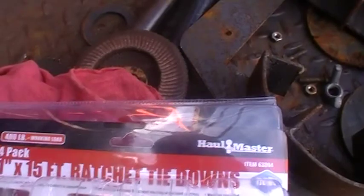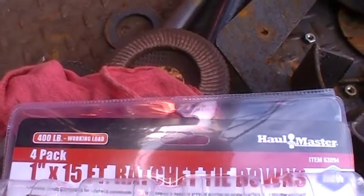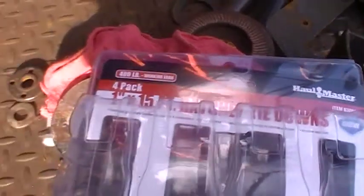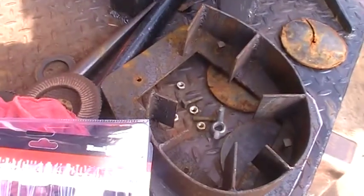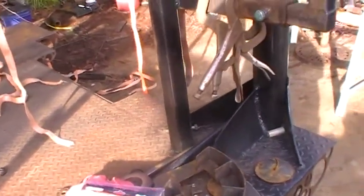Hello, this is Dave. I had to do this because when I posted that video, I was talking about how I lifted up with these Harbor Freight little tie-down ratchets — this is them right here. You can see they ain't much. It's a four-pack and they're rated at 400-pound working load. I didn't find anything that said you're not supposed to pick stuff up, but I know they're ratchet tie-downs. The load rating probably means they hold something that weighs 400 pounds down.